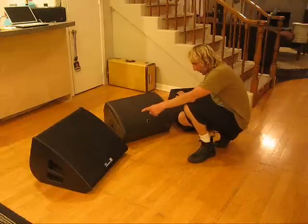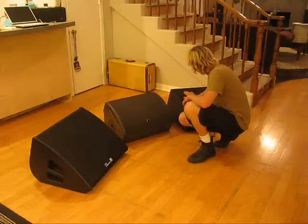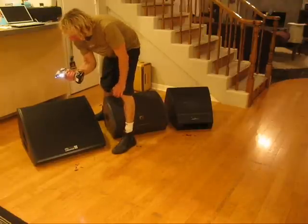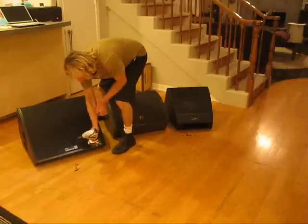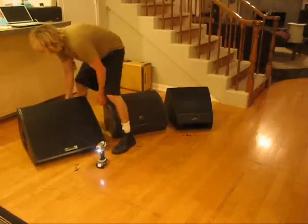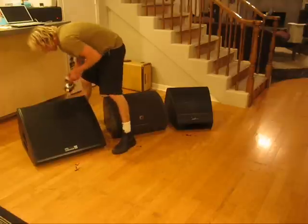We've got three different angles: a steepest angle, intermediate angle, and shallowest angle. If you don't have one of these Makita 18-volt screw guns — impact drivers — get one. They are awesome.